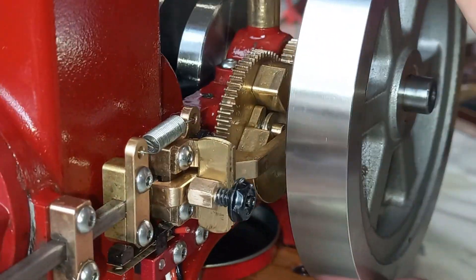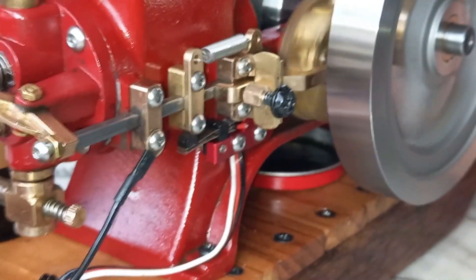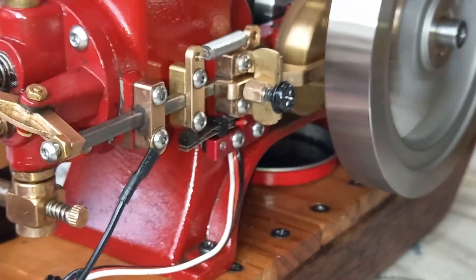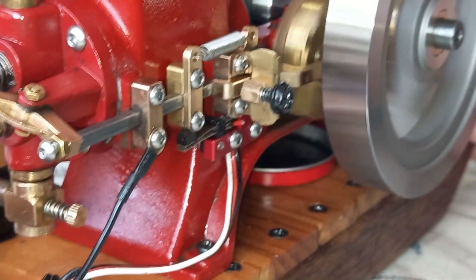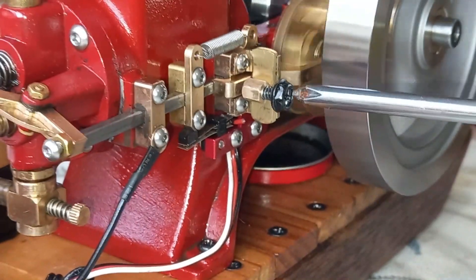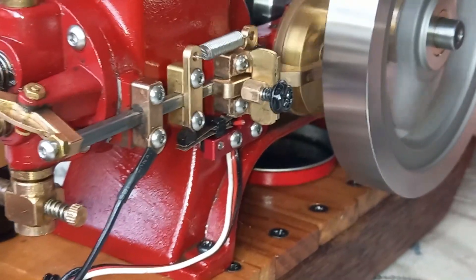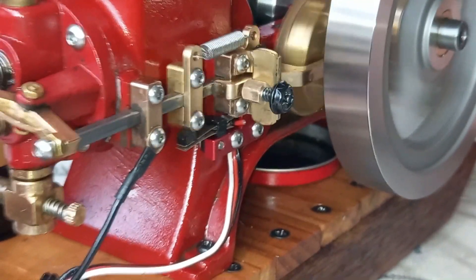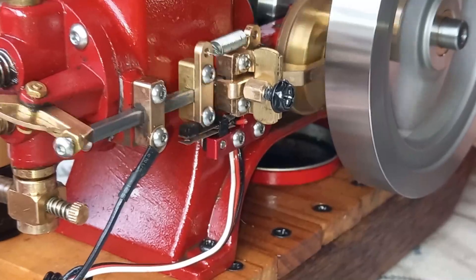I'll show you how. It's adjustable — watch. Adjustable. Adjustable.